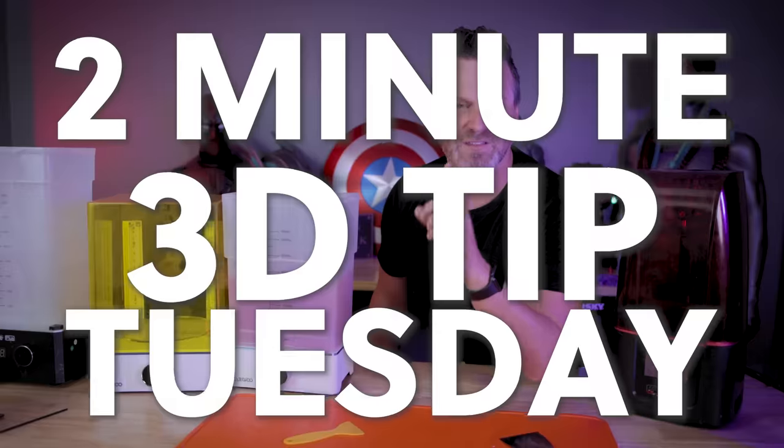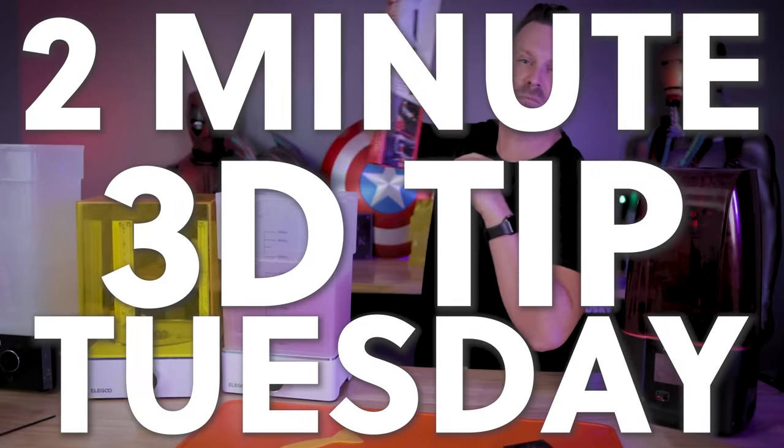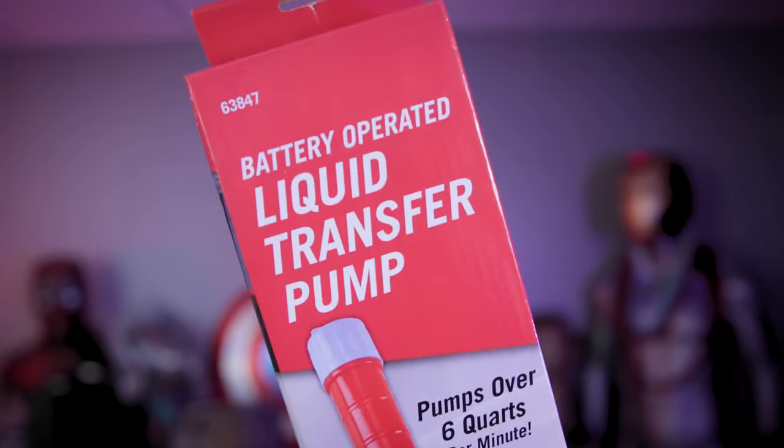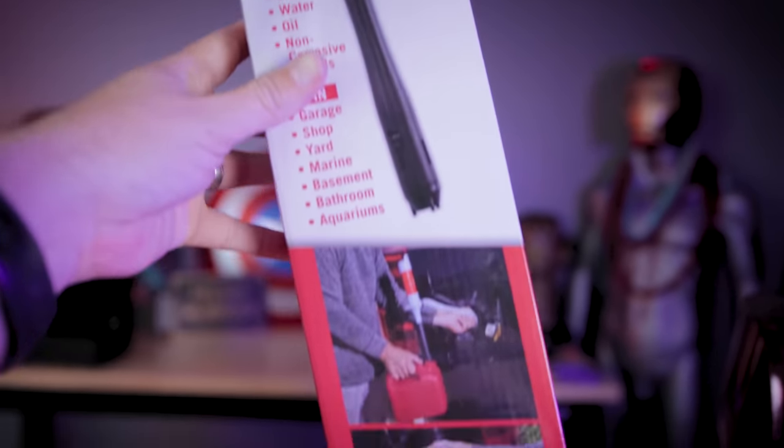Hey everyone, Uncle Jesse here. It's time for another 2-Minute 3D Printing Tip Tuesday, and this time we're going to be checking out the Harbor Freight Liquid Transfer Pump and seeing exactly how much this thing sucks.